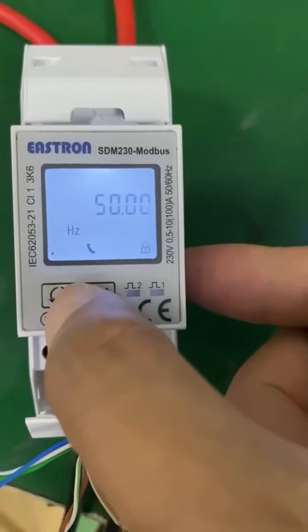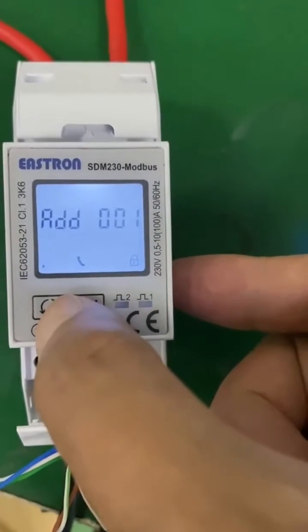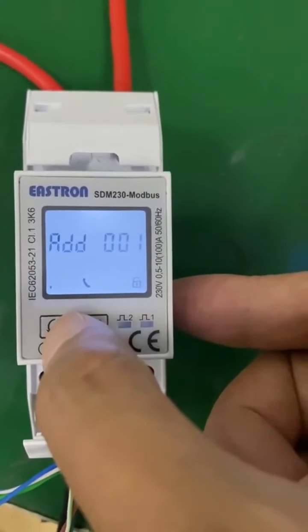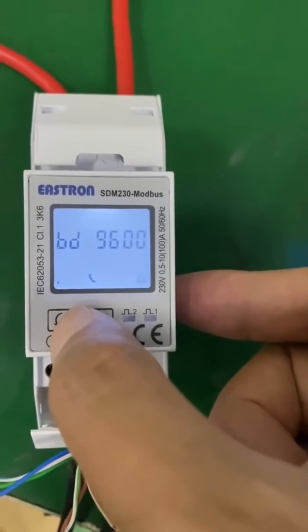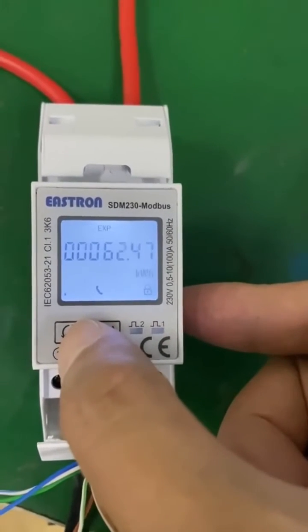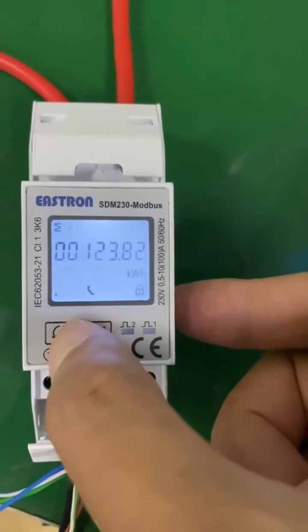Here is the PF value, frequency, the Modbus bus address, the baud rate speed, the total energy, and the export energy.